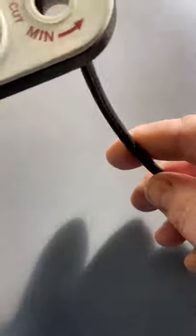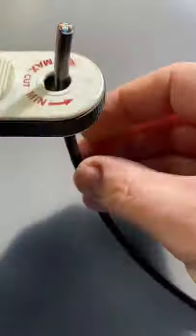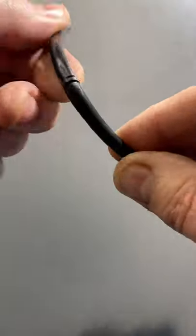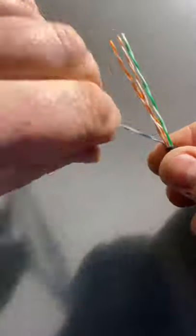Welcome back to another DadSkillShort. Today we're going to be making a data cable. I'm going to take the sheath off my Cat5 cable, which has four twisted pairs inside, which I'm going to untwist.